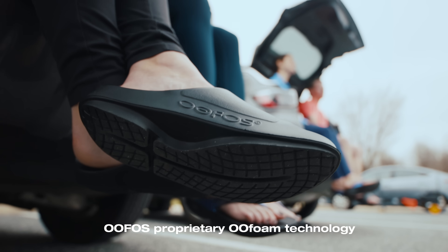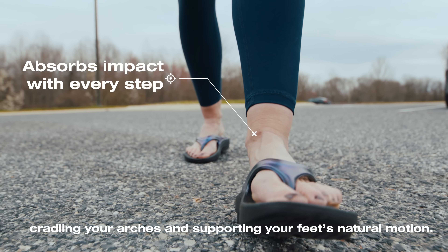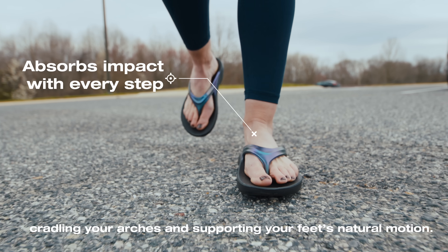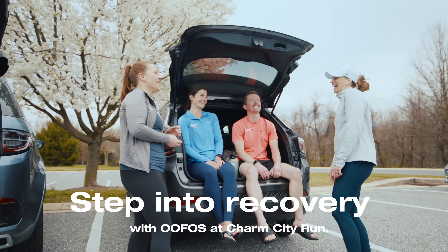OOFOS's proprietary OOfoam technology absorbs impact with every step, cradling your arches and supporting your feet's natural motion. Step into recovery with OOFOS at Charm City Run.